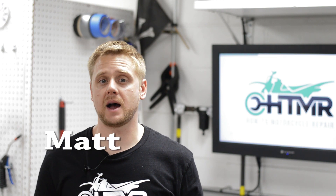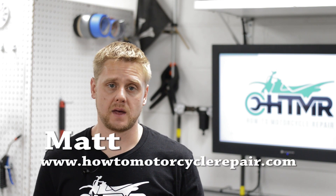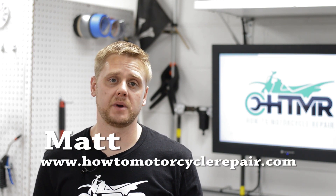Hey, what's up everyone? It's Matt from HowToMotorcycleRepair.com. In this video, we're going to talk about one basic part on a motorcycle: the alternator. The alternator's main function is to generate power for all electrical accessories and to keep the battery charged during motorcycle operation.